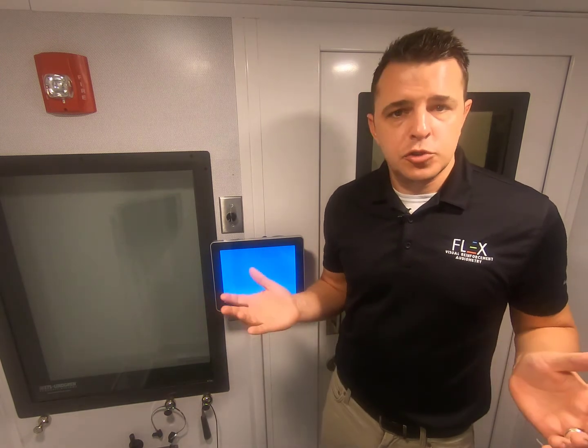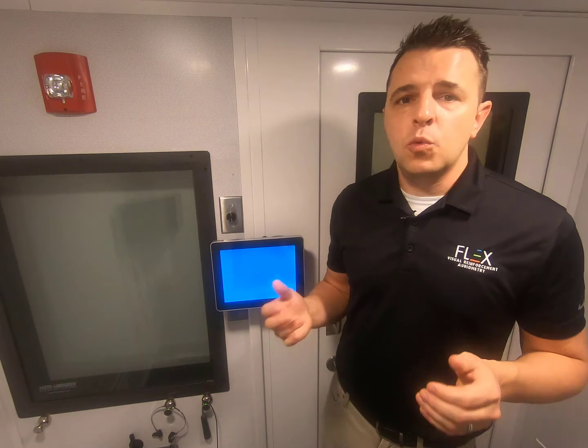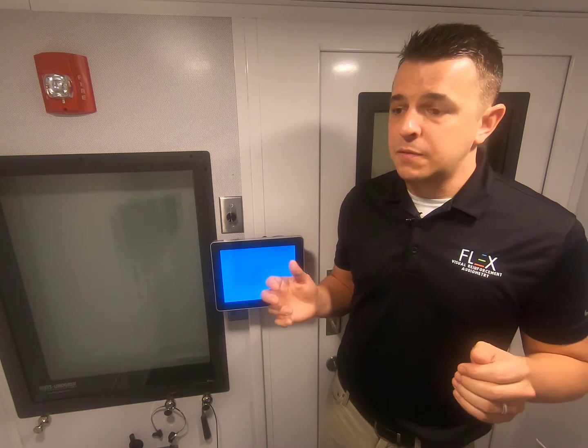If you did have a larger booth or a high pediatric population, you would definitely want to opt for the full-featured Flex VRA, as those larger monitors and multiple stimulus types will be very helpful when testing pediatric patients.